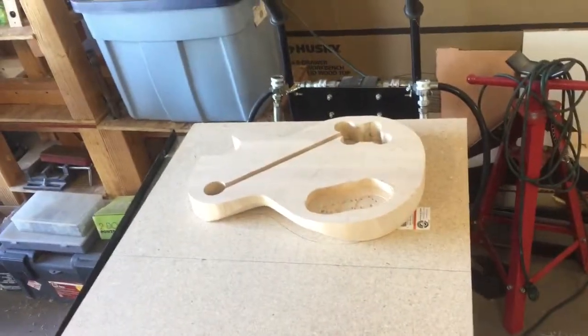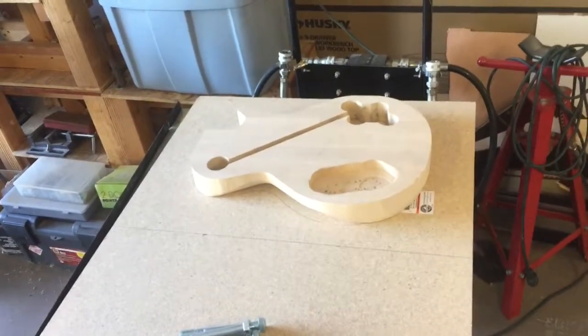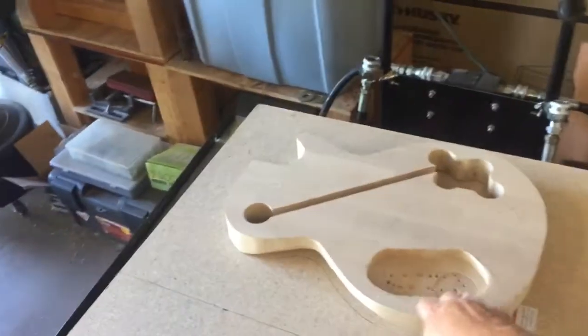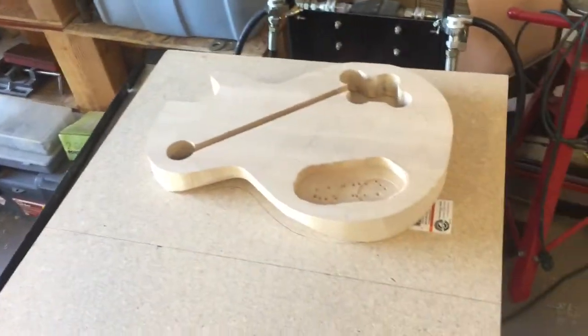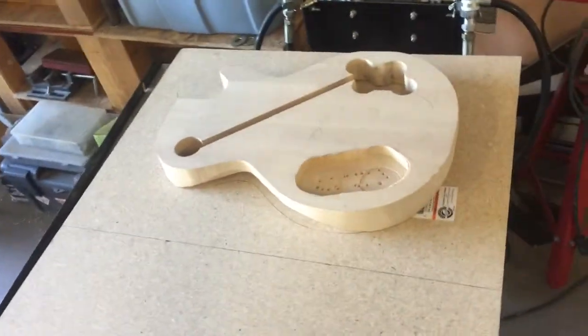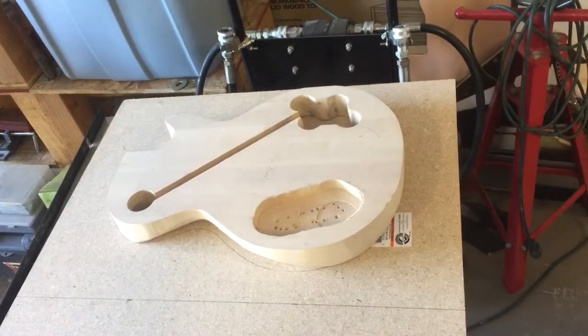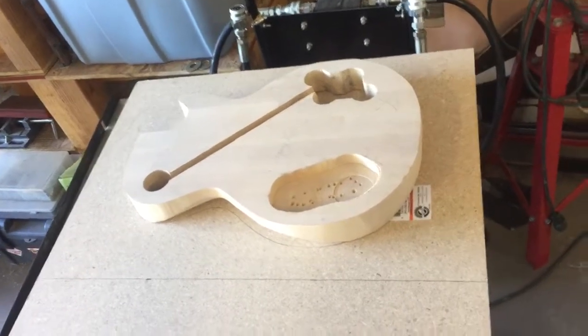At this point we have our guitar roughed out and we're getting ready to laminate the top on. This is just a weight-reduction cavity I've put in. I've seen people use a bunch of clamps and it's kind of awkward — I think we can do it a little bit better for cheap.